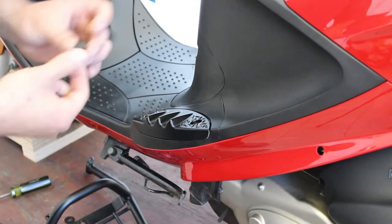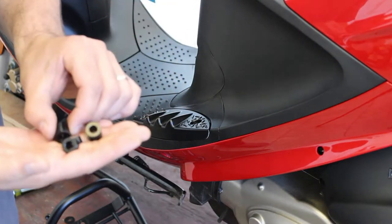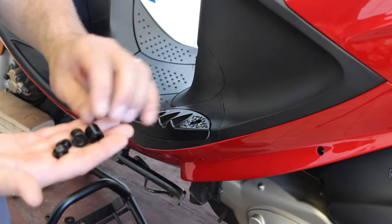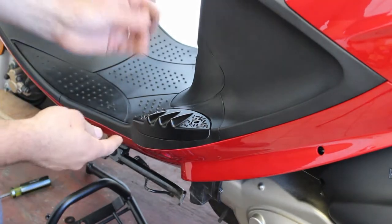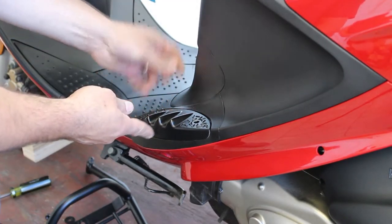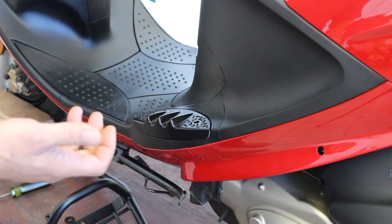Now that the hardware is out of the way, we have these little collar bushings — you have two different styles: the tall ones and the short ones. We're going to take one of the tall ones and drop it in the back slot, and take one of the short ones and drop it in the front. Then we're going to do the exact same thing to the other side.